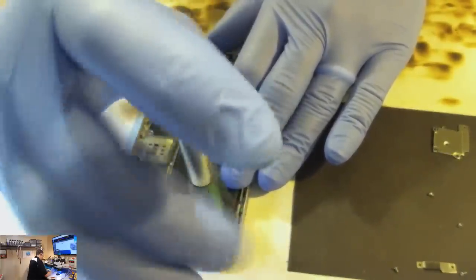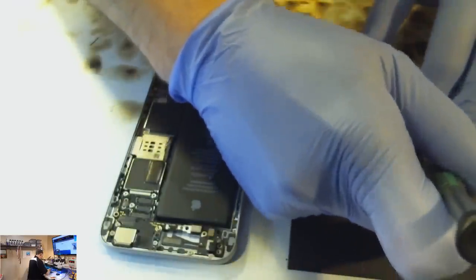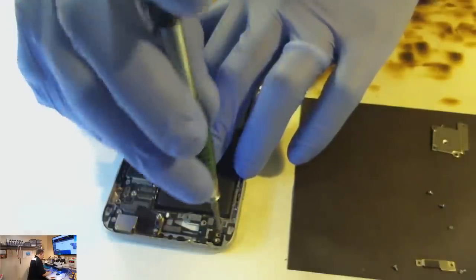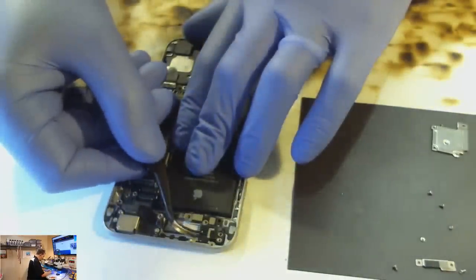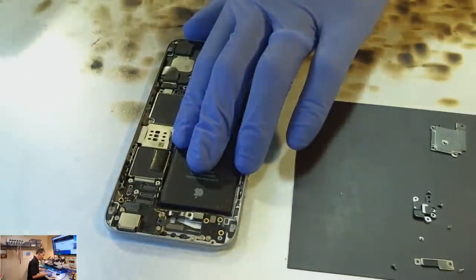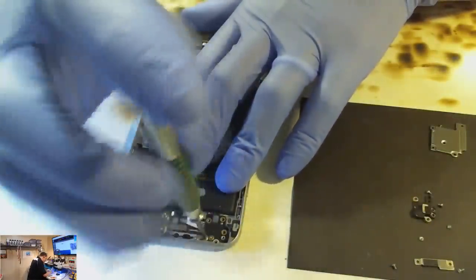I could check for hot spots first to prevent pulling the board out, but anyone watching this channel knows that anytime I try to take shortcuts to avoid pulling the board, I always end up pulling the board anyway. I don't think I have a single video where I tried to prevent that and actually succeeded. You always have to pull the board out. Alright, just a few more screws.